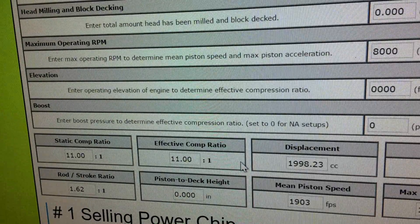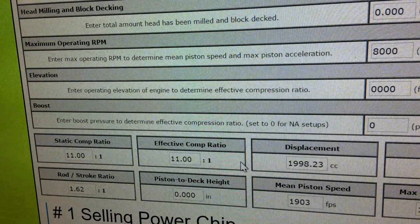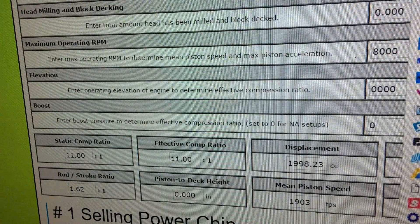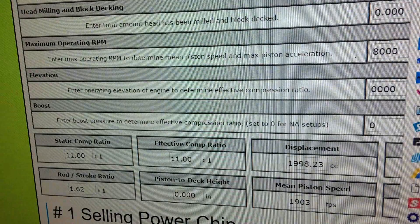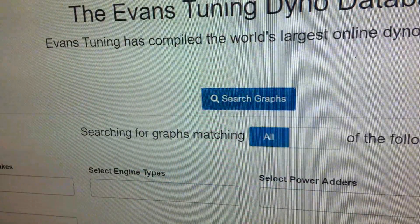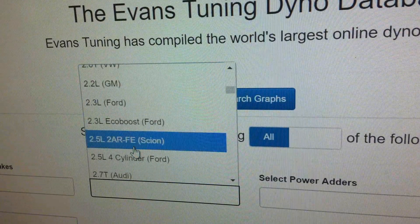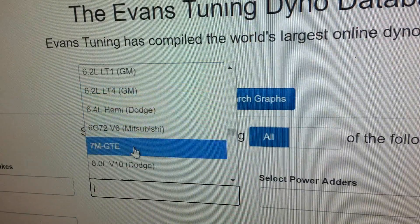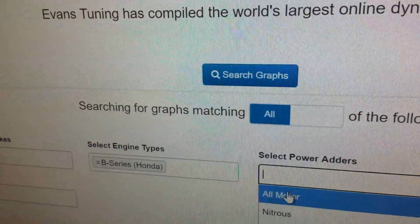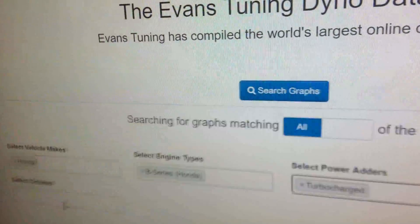This was kind of a bonus video — not something I really planned. It's just another way of researching engine building so you can play with different ideas and see what can work and what doesn't. Also, real quick, let me show you the Evans Tuning database. Vehicle type: Honda. Select engine type: B-series Honda. Select power adders: all motor, nitrous, supercharged, turbocharged. Engine management I usually leave blank, and octane: 93 pump.